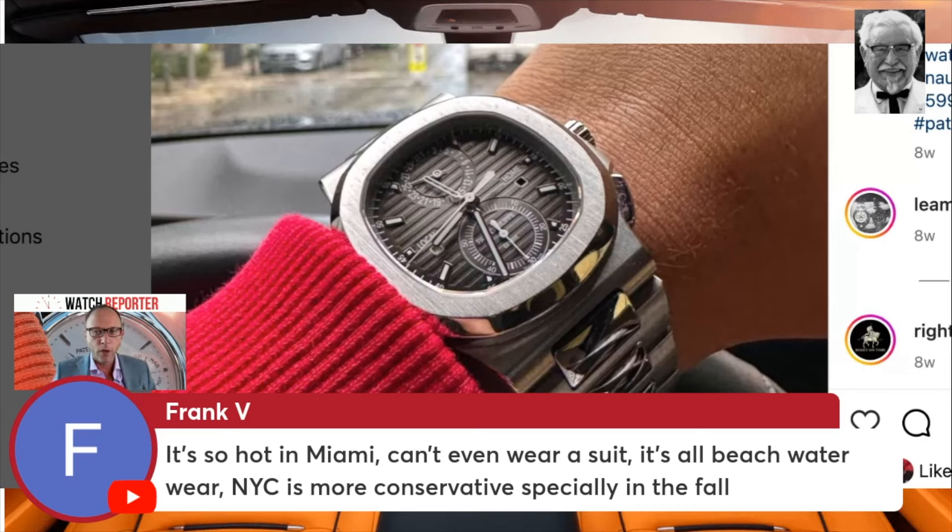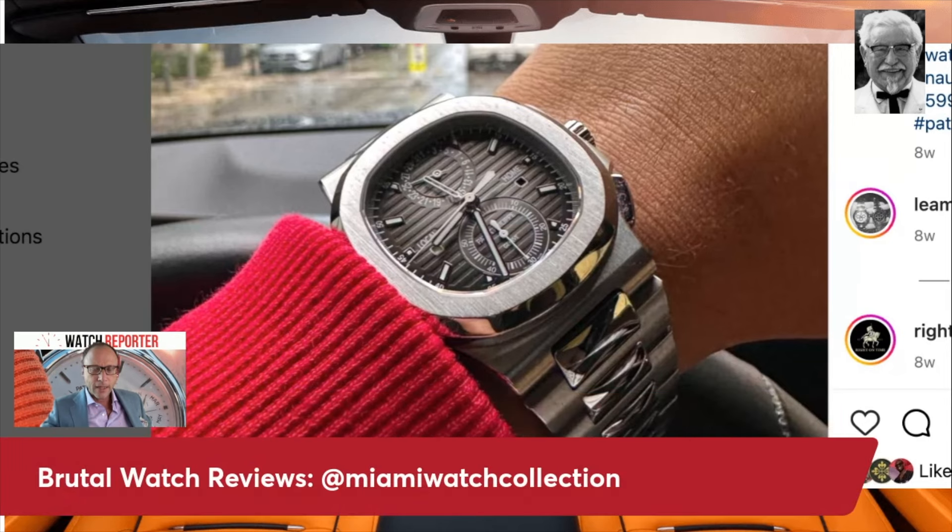Hey, you can wear a suit in Miami — if it's the right suit. You can wear an unlined linen suit, and it's like wearing a shirt as long as it breathes. You may not want to wear a tie though. It does get humid there.